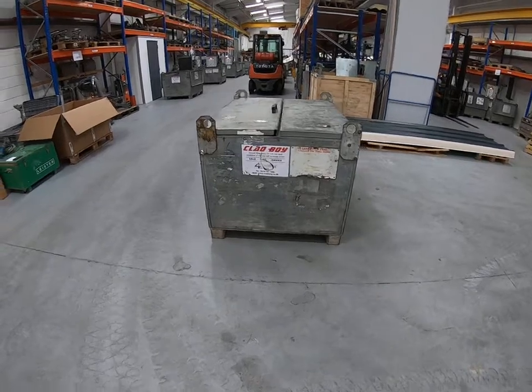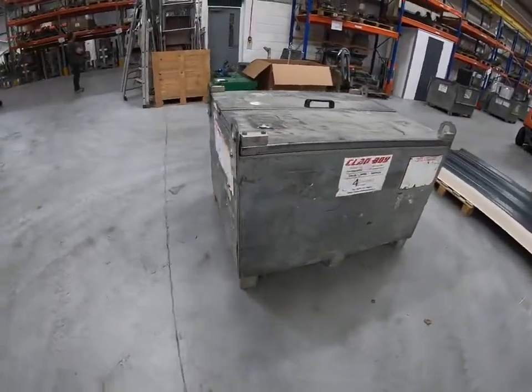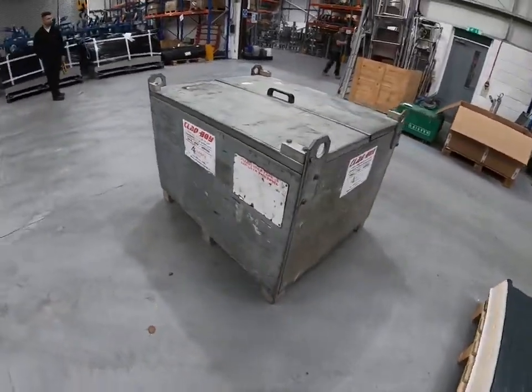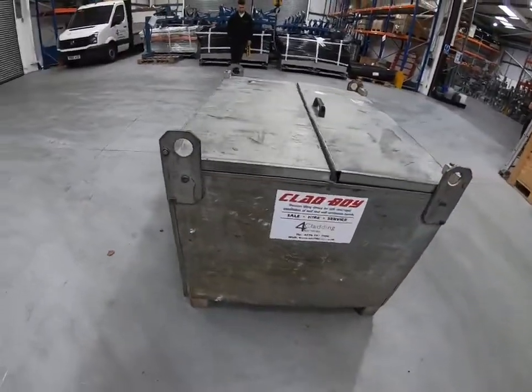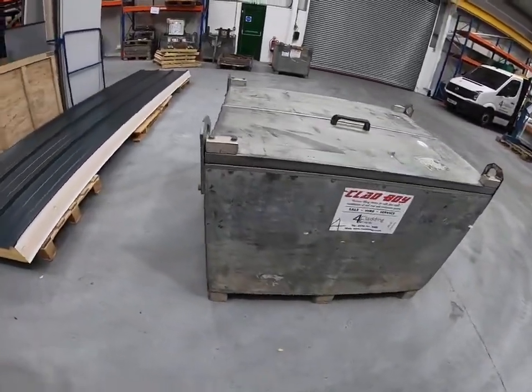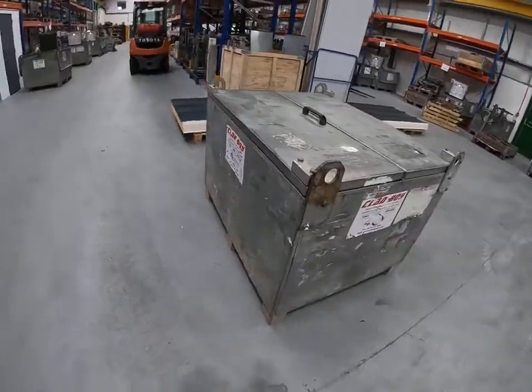When the machine arrives on site, it will have been transported in one of these steel storage boxes. This is what we use to transport the machines around the UK via the carrier network. Please keep this box on site and use it to pack the machine away when you finish with it. You may also store the machine in this box when it's not being used.